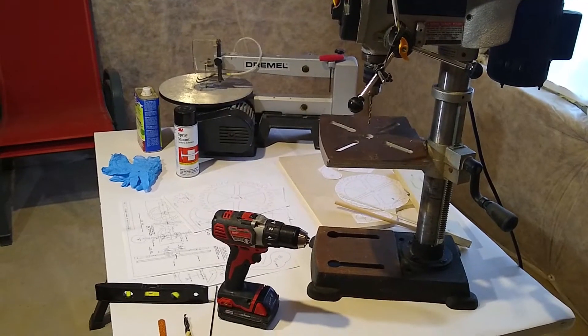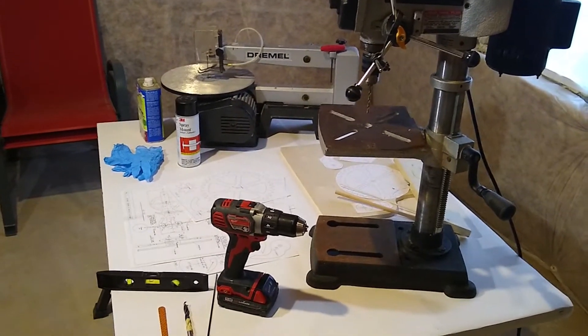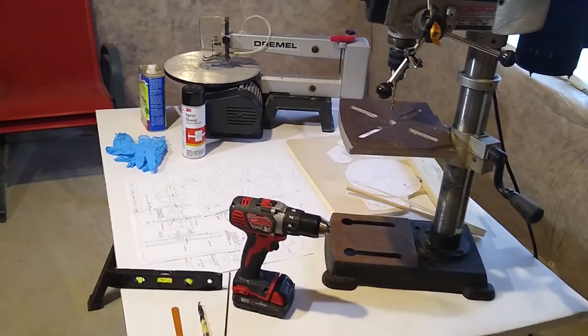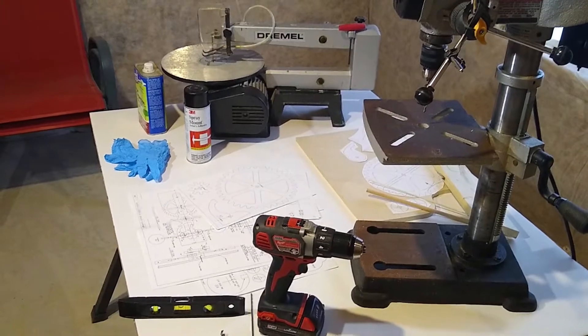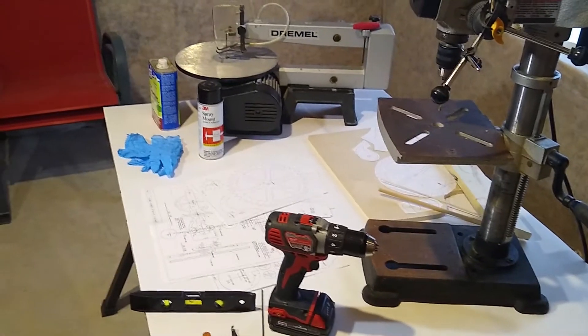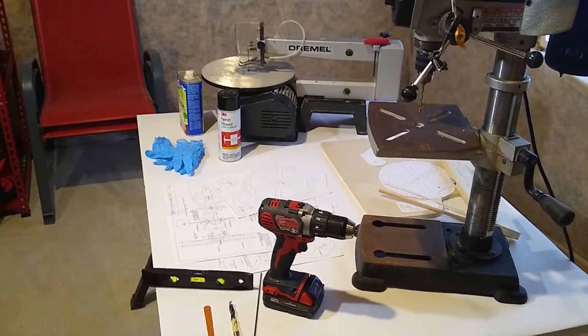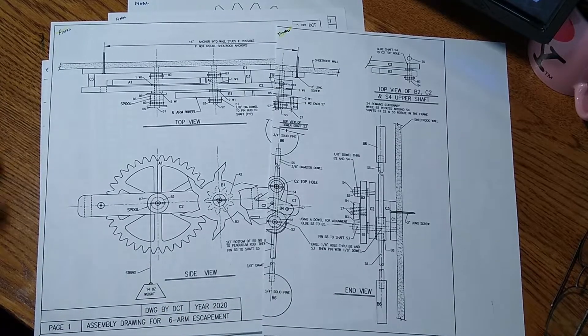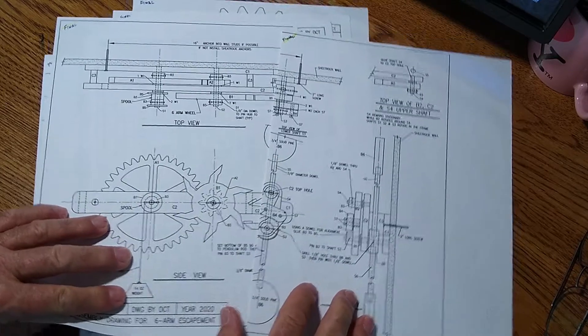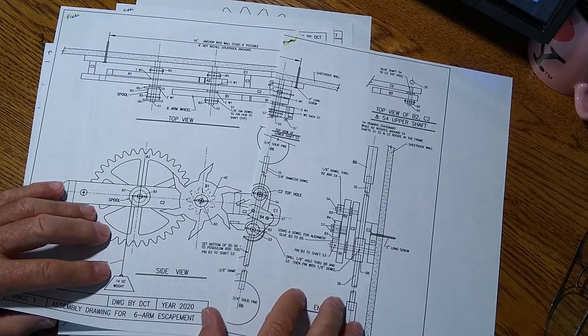Let's go over the equipment we're going to need to build this. In the back you'll see a scroll saw, and on the right is a drill press. Those are the two major pieces of equipment.